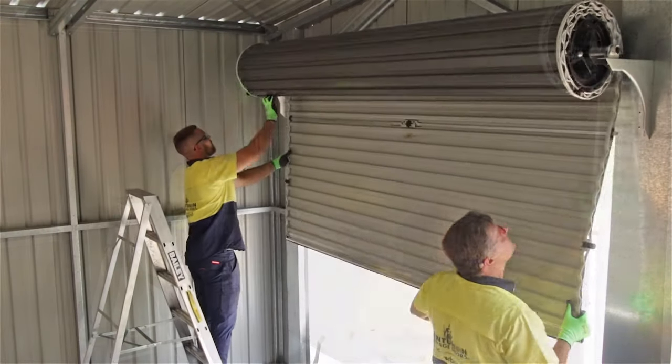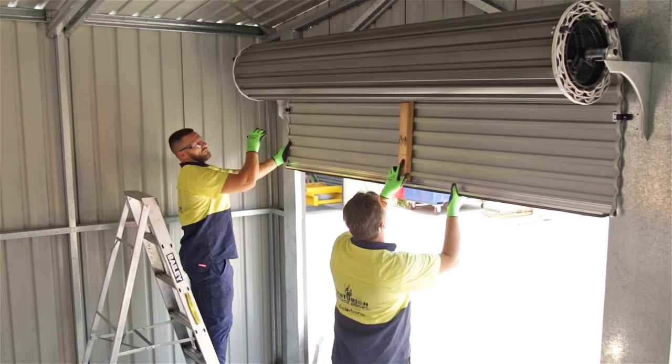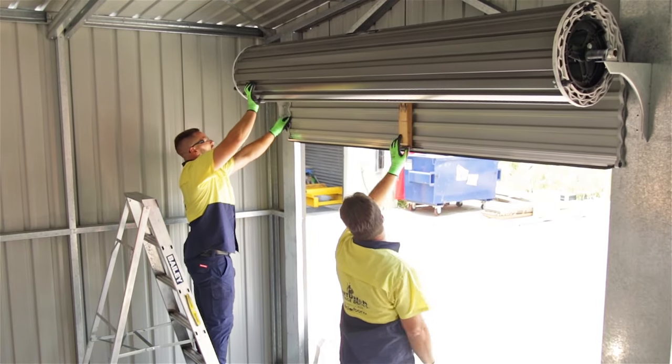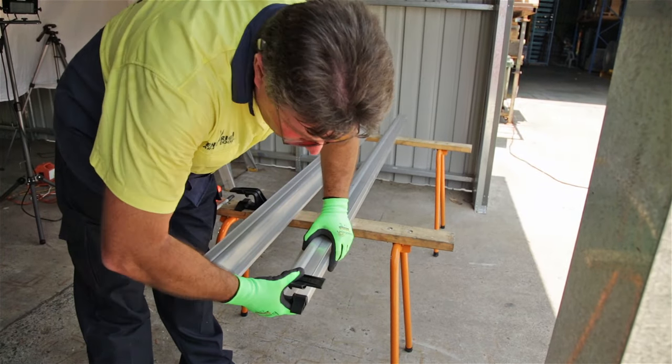Roll the door back up until 200 to 300 millimetres of the curtain remains unrolled. To ensure it stays in this position use a soft wood chock. Cut the tracks to suit your door opening. Refer to your manual for cut lengths.